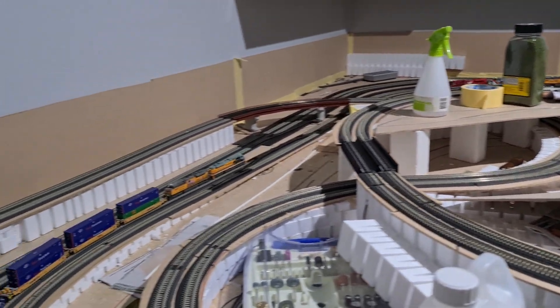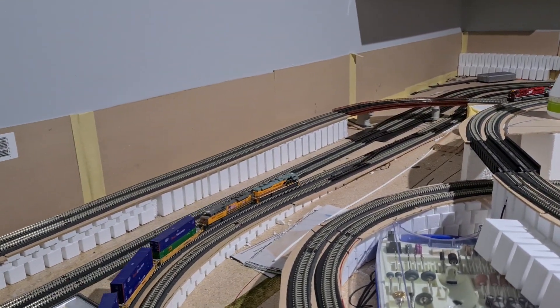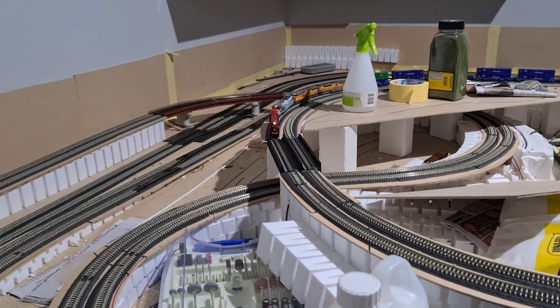And look at that — it's only an inch high. That's five and a half inches high.